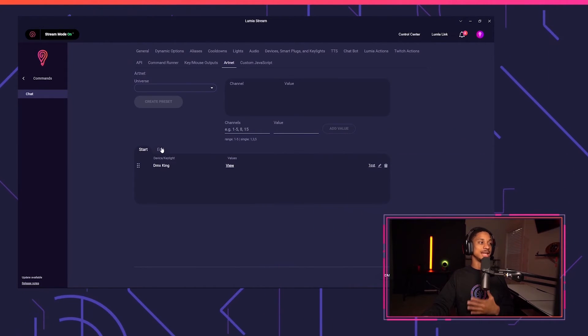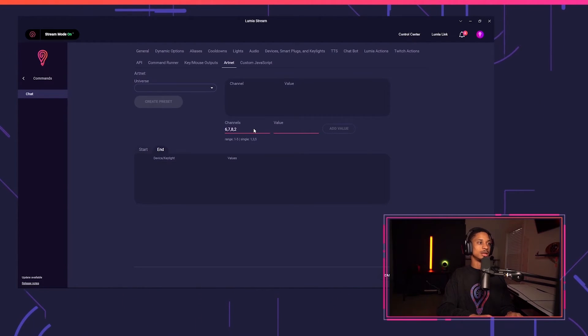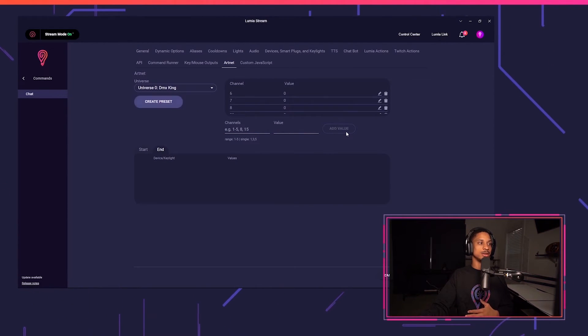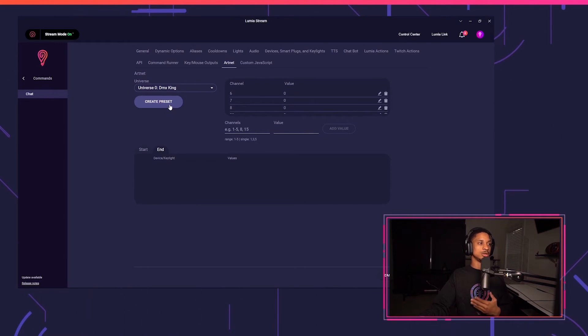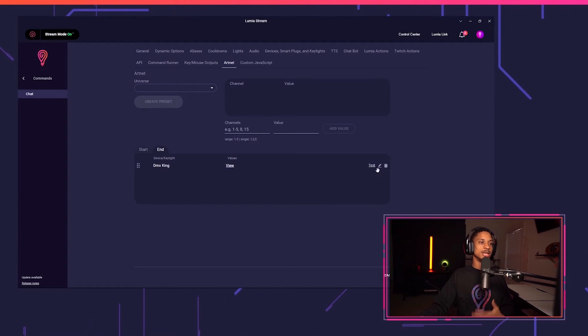So now I'm going to go to the End tab and turn these lights back off. I'll set channels 6, 7, and 8 back, and channel 20 as well, reverting them all back to zero — just to make sure I'm always consistent with my values and everything is always back to zero. If you don't want to do this, you don't have to put your dimmer back to zero, so you don't have to turn it back to 255 every time. It's up to you — use it how you want.